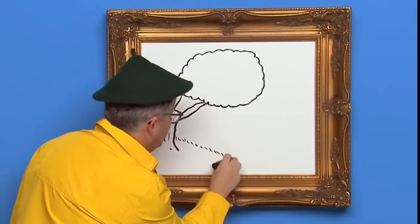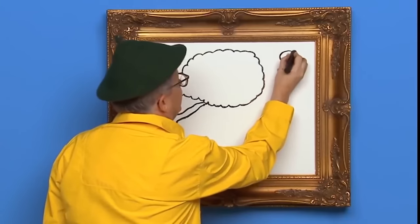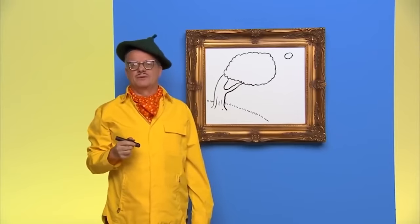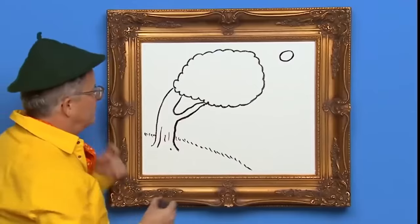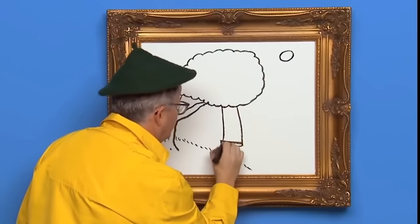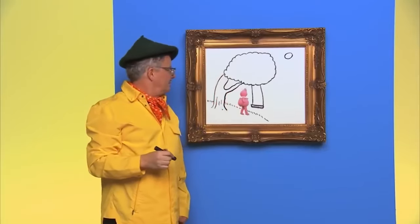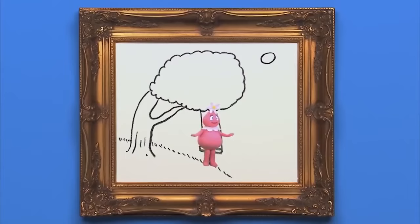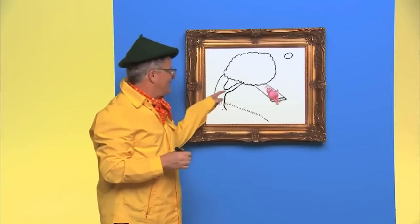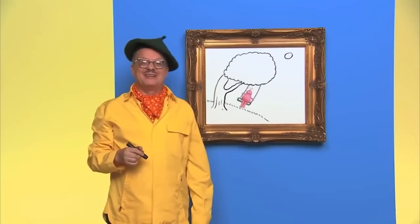Draw some grass and a big sun — just like that. I think we should draw a swing for someone to swing on. There you go. That's a nice swing. Hey, where did you come from? Just selling flowers. Thanks for drawing with us today. See you later.